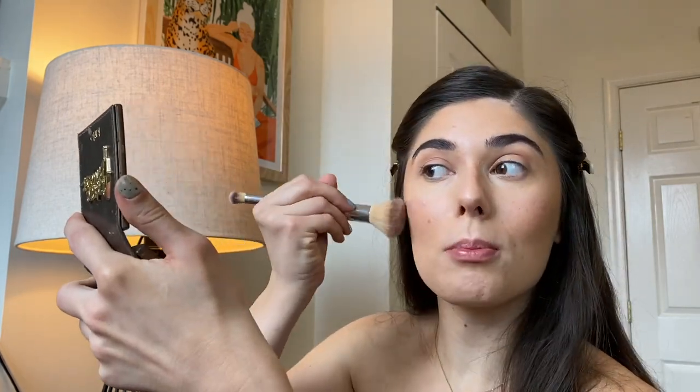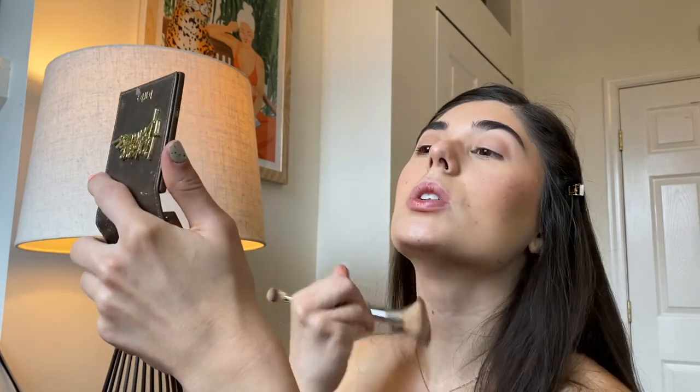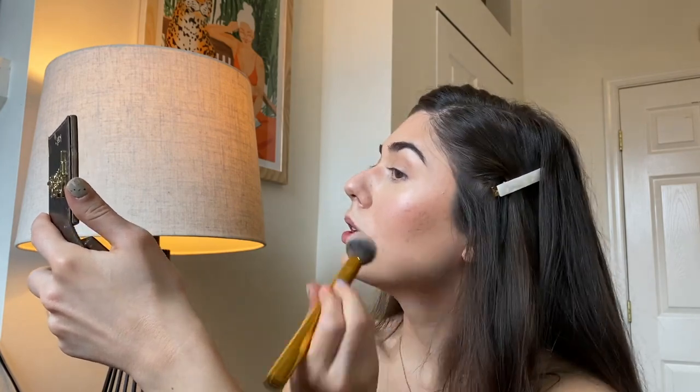I'm also going to take just a little bit of bronzer and bronze up my face. I really wanted to just use cream products, but I truly think I couldn't do my makeup without adding a little bit of powder bronzer at the end — it's that one step that I just feel like I need in order to complete my makeup look.